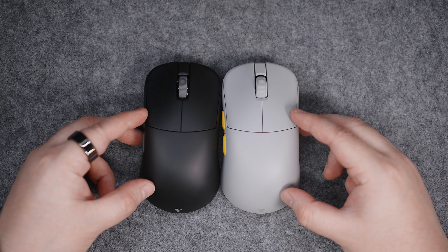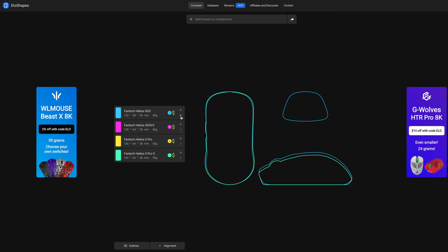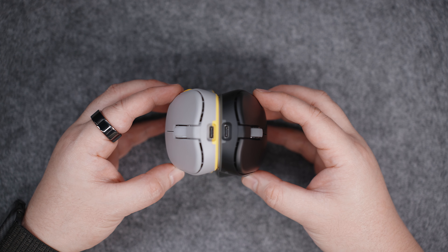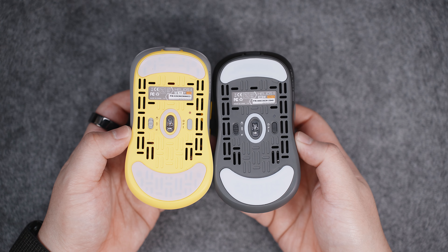Putting them both side by side, they look exactly the same. In fact, the shape and size are exactly the same starting from the Fantech Helios XD3 V2, if information from eloshapes.com is accurate. So shape, size, and design-wise, both models look identical. But make no mistake — there are a few subtle improvements here.